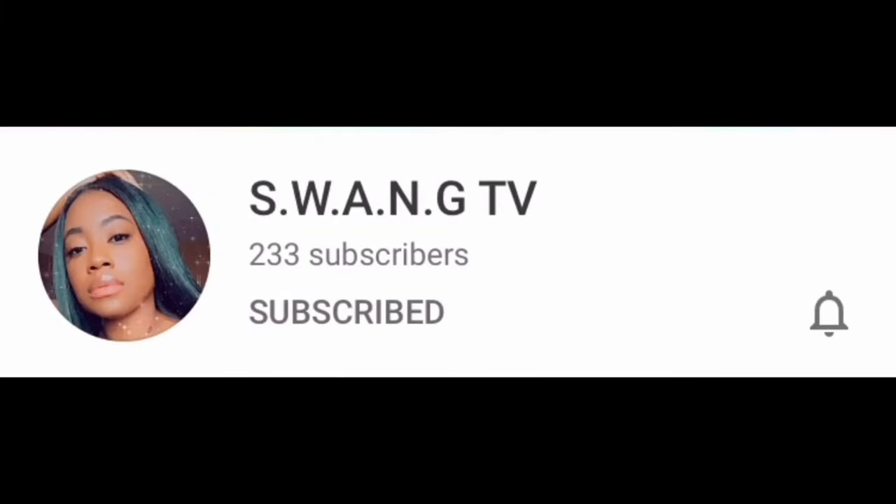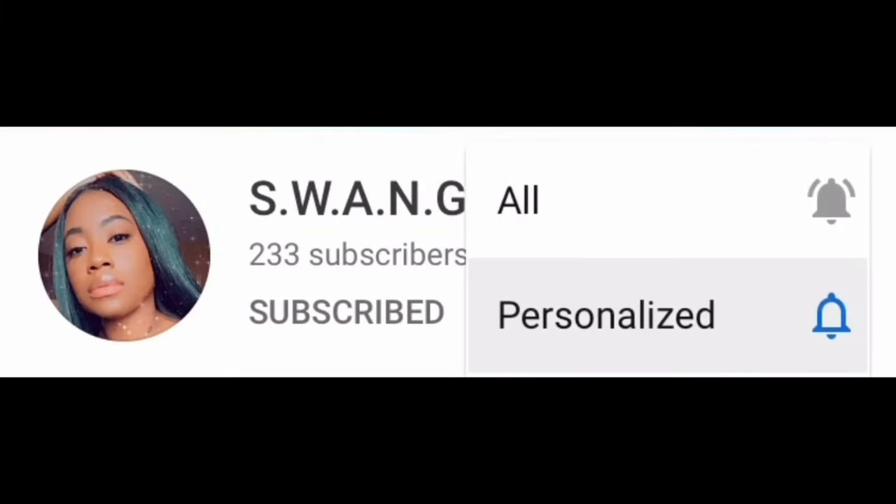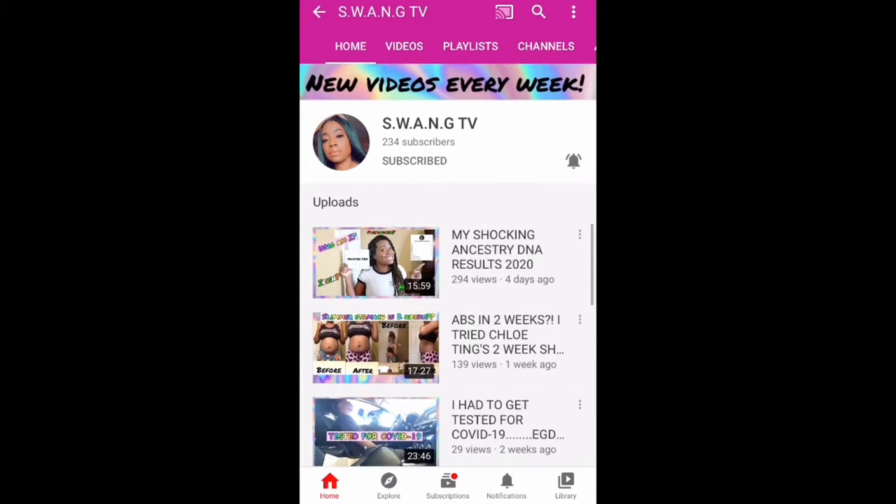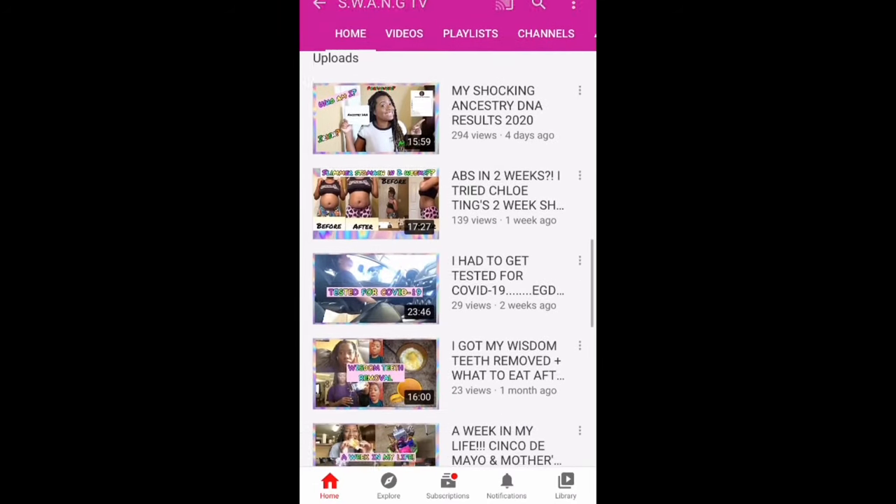My next milestone is 500 subs, so go ahead and subscribe to my channel and turn on my post notification bell so you can be notified whenever I drop a video. Let's knock these milestones out, and also going to run my views up on my latest uploads if you have not checked those out yet.